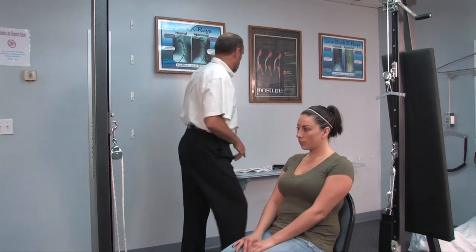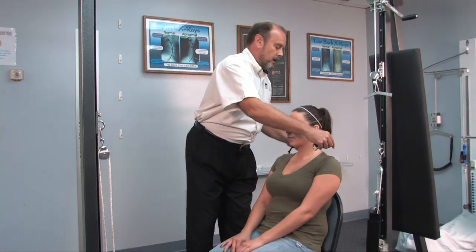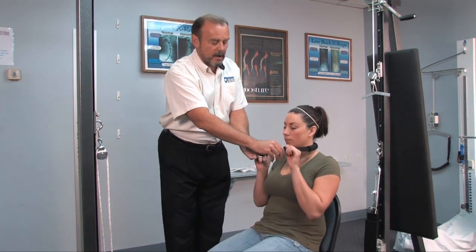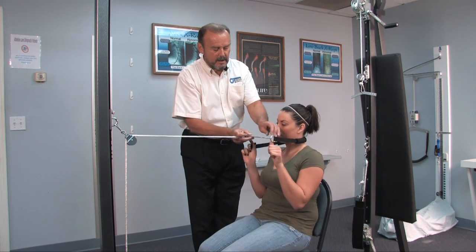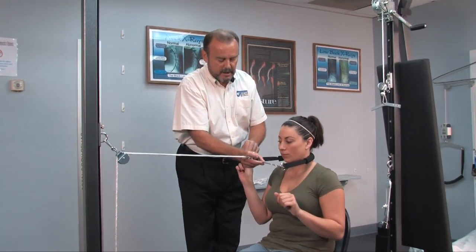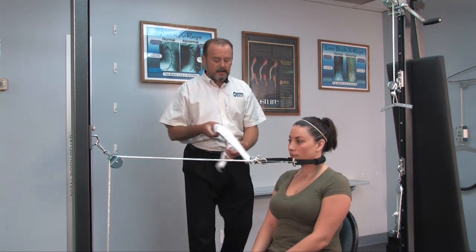We're going to place a second one on the front one right there. Next, we're going to go ahead and place the cervical sling behind her neck and simply hook up — we'll hook up on one side and hook up the other side. And now we're going to take the head halter.